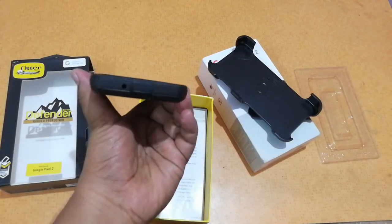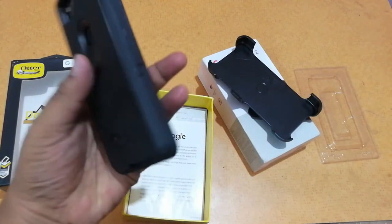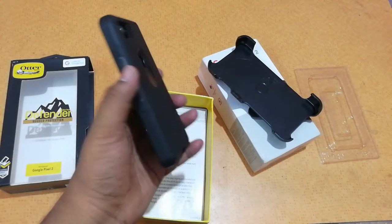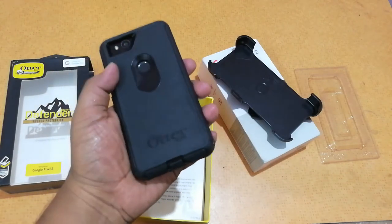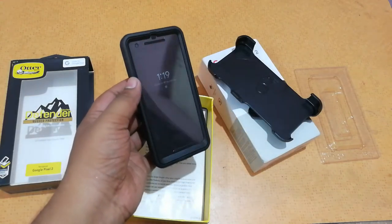But apart from being heavy, this will protect your phone from any kind of damage. You can be confident your phone won't be damaged during accidents — even if you drop your phone from the 10th floor it won't break, because it's a pretty heavy duty case and glass protection is also included. So that's quite good.